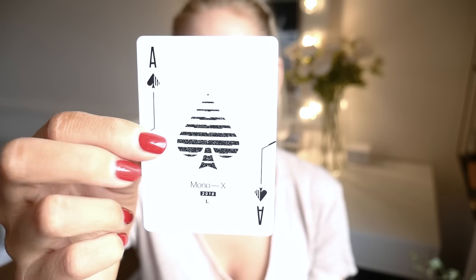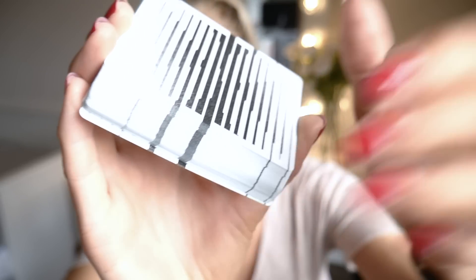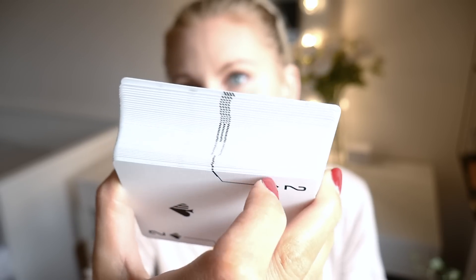On Instagram it's Luke underscore Wadey underscore design, and on Facebook, Luke Wadey design. The aces and pips look like the back. And then we have Mono X 2018, and then we have the L. So what does the L stand for? Is that for Luke? It's a 'Luca who lives on the second floor' kind of thing. Custom design — it's actually really, really cool. Because of the back design, the cards are actually marked on the sides as well. They are indeed marked, as you guys can see. We have a marking system on these cards.